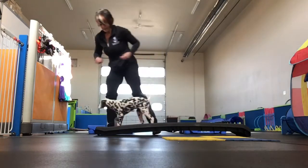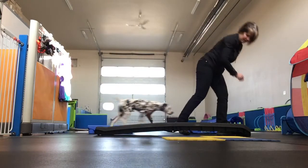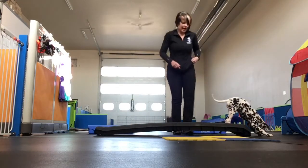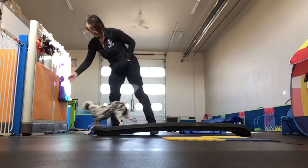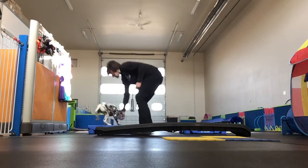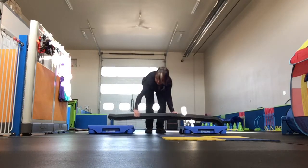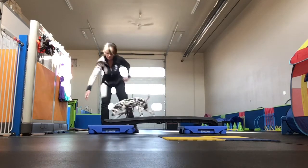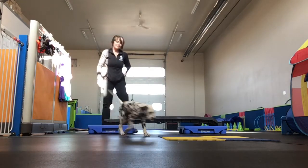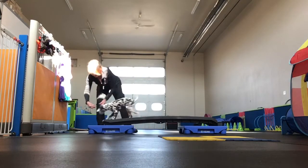When your dog is doing it on their own, you're going to reward them at the end. Then you're going to elevate onto the platforms. As you can see, there's no fear at all.